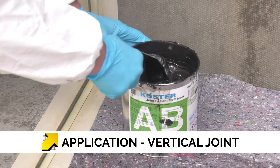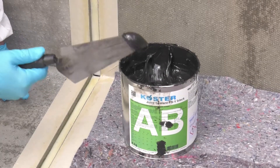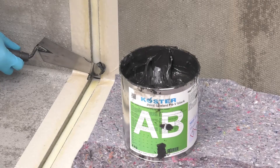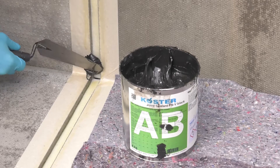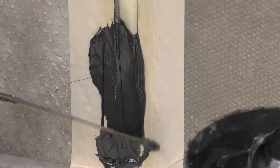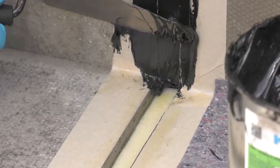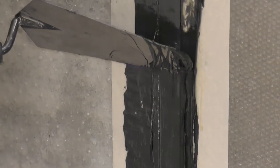Using a trowel, spatula or caulking gun, fill the joint with the Costa FSV. Once filled, smooth over the surface to level the product. Leave the product to cure.